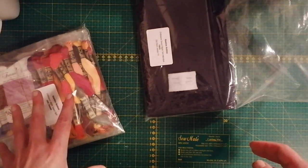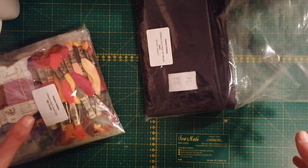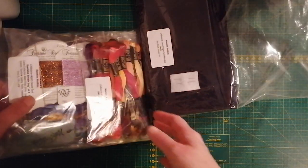Oh, and I forgot to mention — there will be some crinkling, so if you don't like the sound, just pull out the earplugs. Let's continue and see what's in this amazing package.